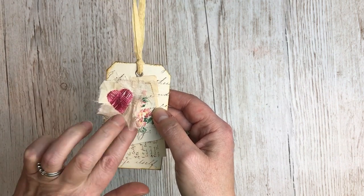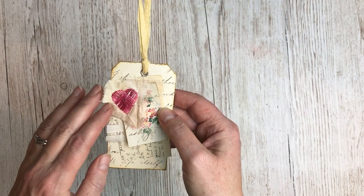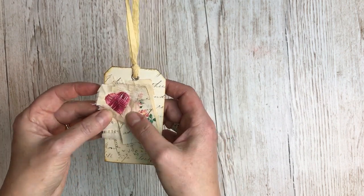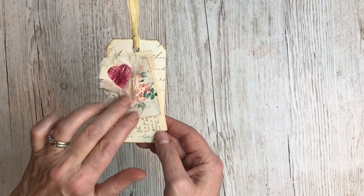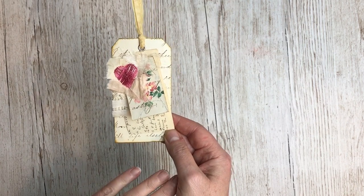You're going to be doing some stitching on pieces of silk with some interfacing behind it that stiffens it and allows you to stitch onto it, and then attaching that to the tag to make this really nice little sort of textile addition. Okay, let's get started.